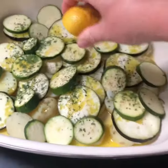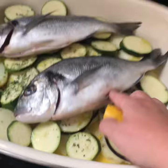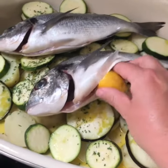Squeeze the juice of a full lemon over the top, then pop your fish on top. Take the squeezed lemon pieces, chop them up and put them inside the fish.